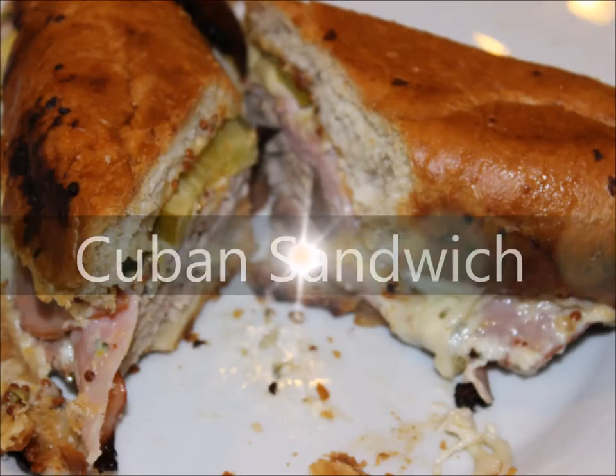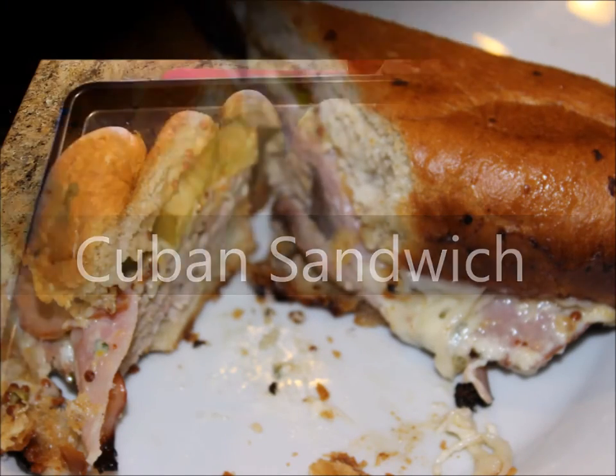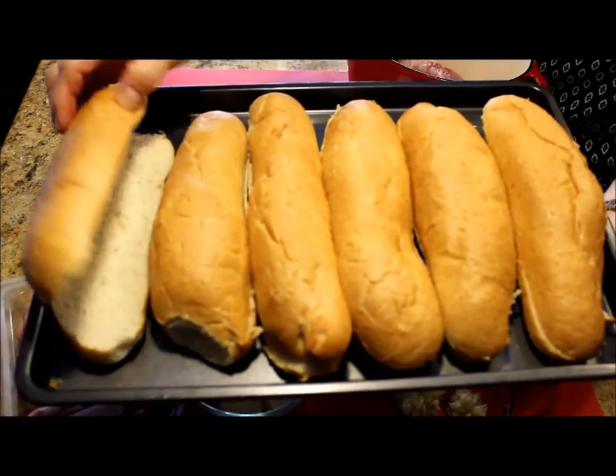Nobody really knows where this recipe originated from. Some people say Miami, others say Tampa. The truth is that it was not in Cuba, but I'm making my own version of the Cuban sandwich in my own kitchen, so please join me to make these delicious sandwiches. I'm making six sandwiches today.